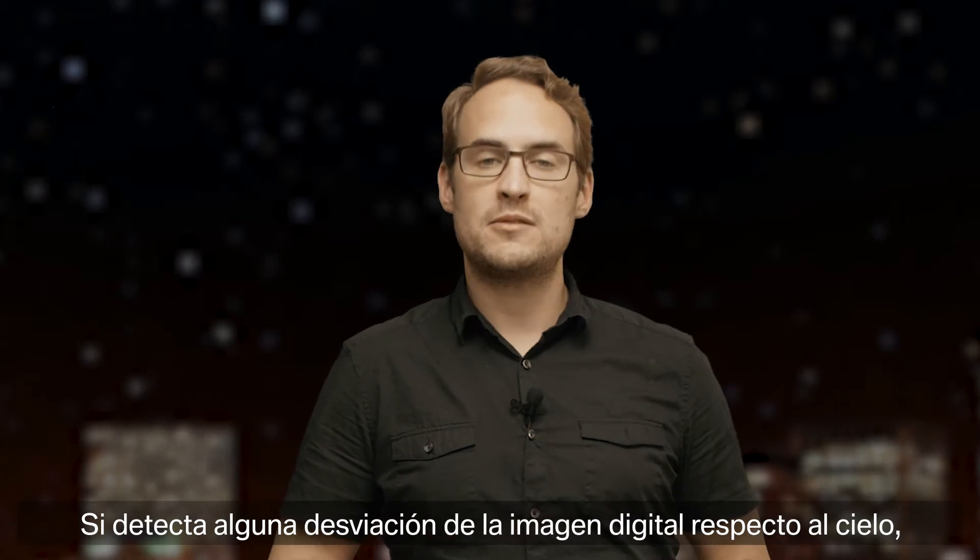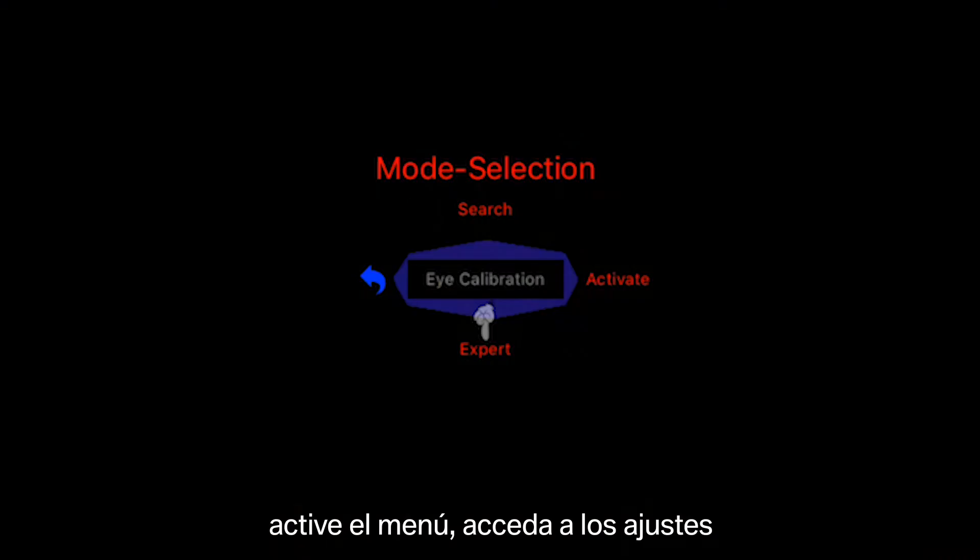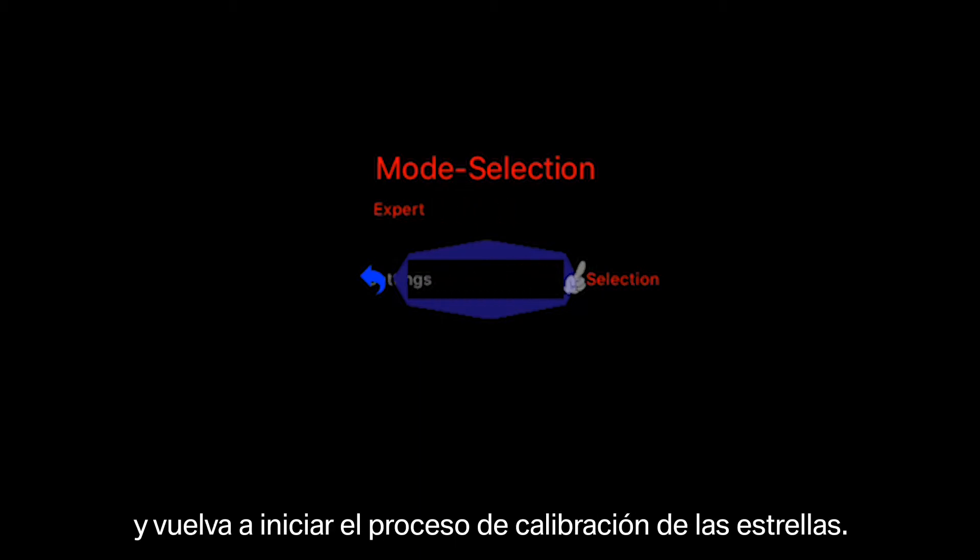If you notice that the digital picture is not lining up with the night sky, activate the menu, go down to settings, and from there you can redo the star calibration process.